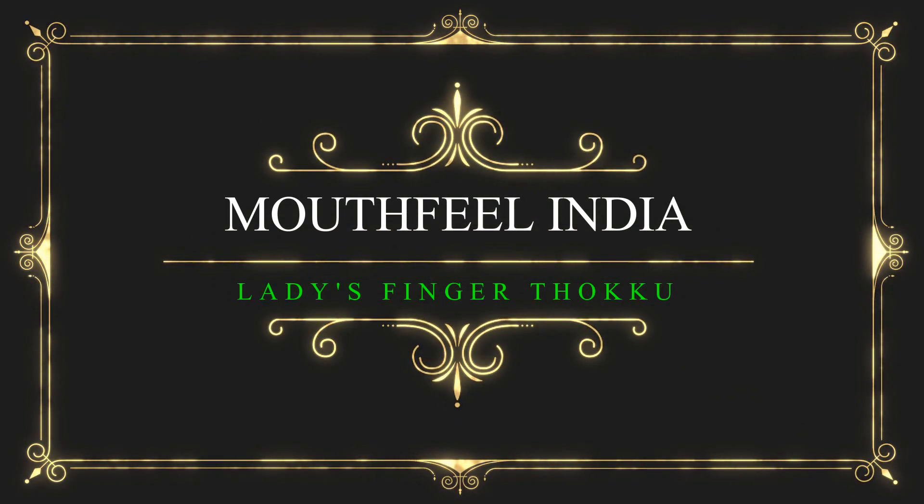Hi, welcome to Mouthfeel. Let's make lady's finger semi gravy today.